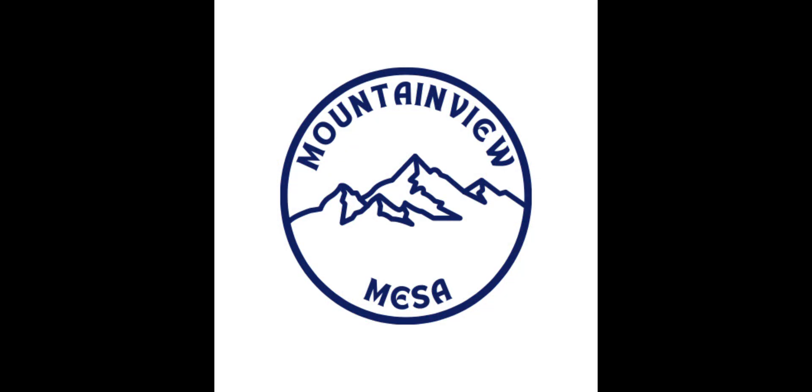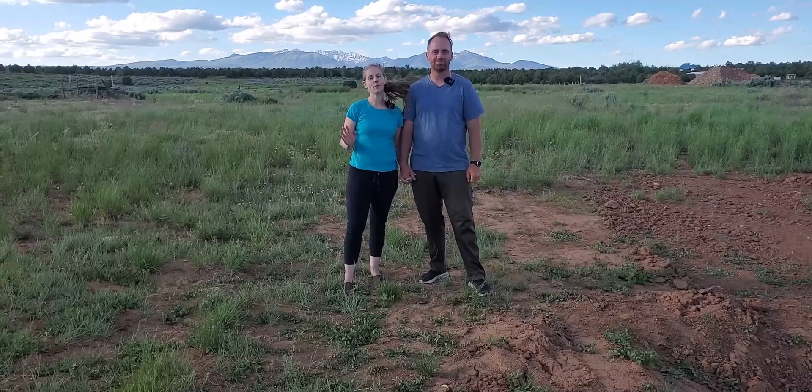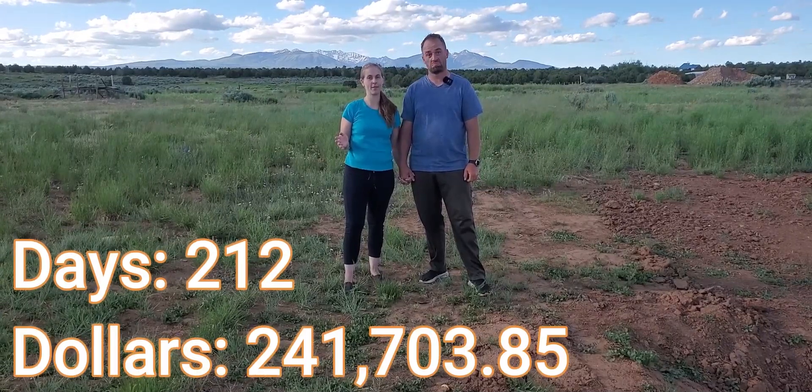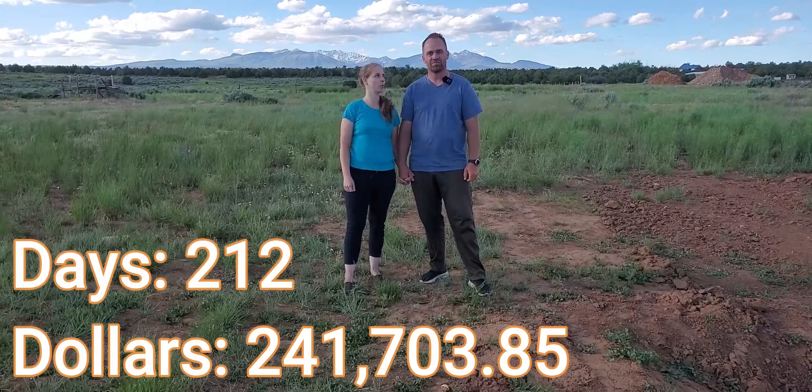Welcome back to the channel everybody. I'm Greg and this is Dani. We have 212 days and $241,703.85 left to build our dream home.